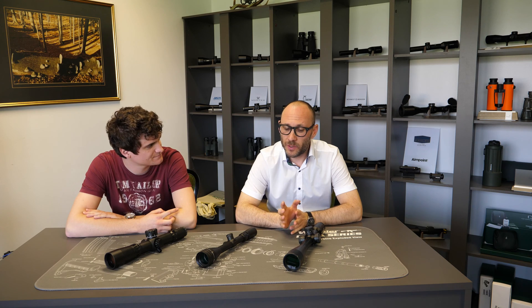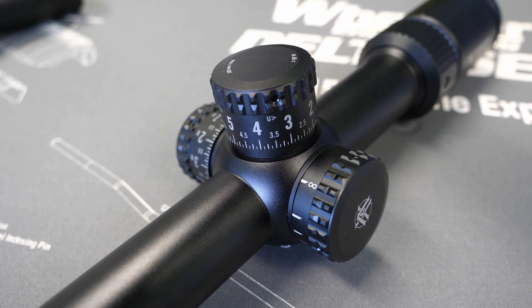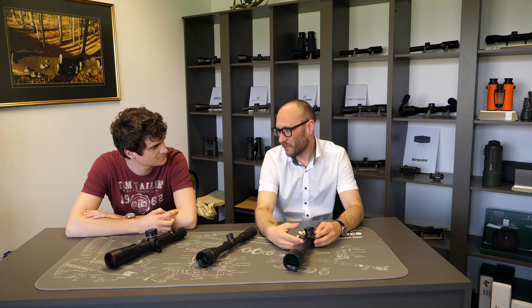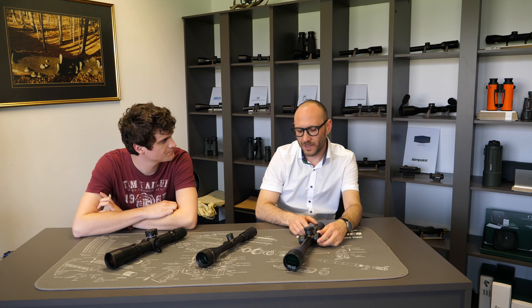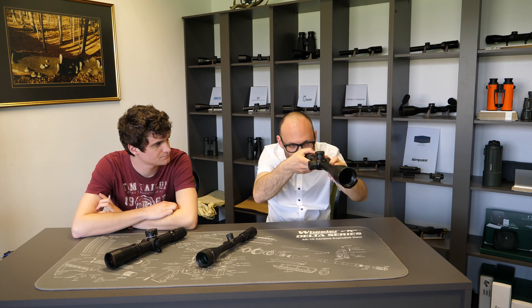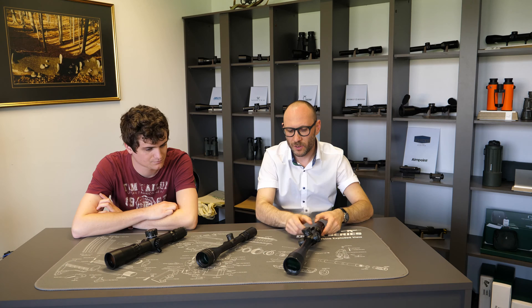With a side focus you have a slightly heavier scope. It has to have a little more space inside the tube, so they are mostly 30mm or 34mm tubes, but they give you the advantage that you can always adjust the parallax while you're in prone position. While you are behind the scope, it's really easy because you have the parallax always within reach.